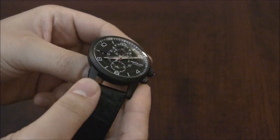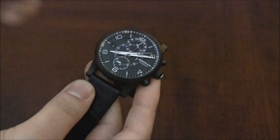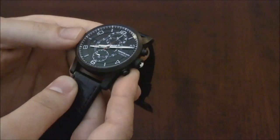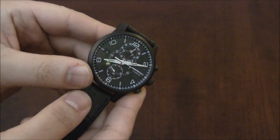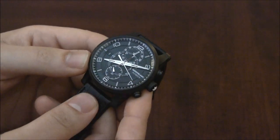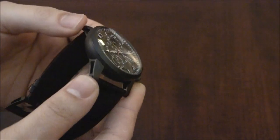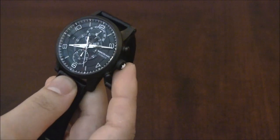Mont Blanc has chosen the chronograph to be its complication of choice. I have a feeling that the next several movements coming out of Mont Blanc are all going to have some type of variation of a chronograph. And this one definitely offers something unique and something cool — it's not just something where they say 'we did it first.' So here are the complications it has.